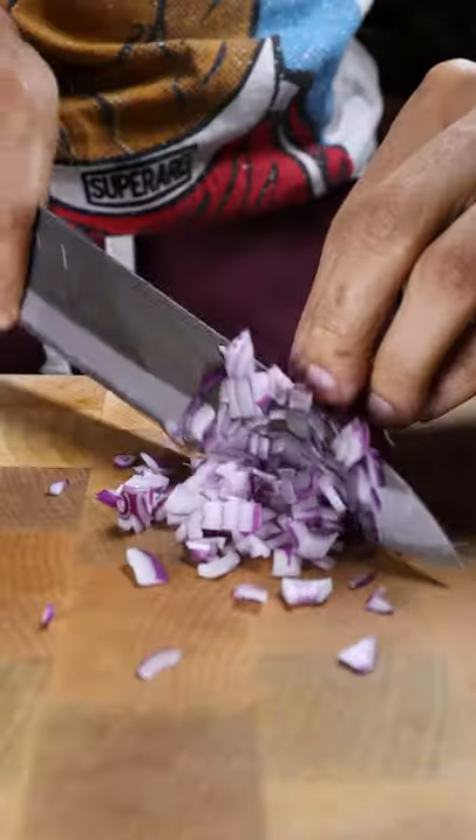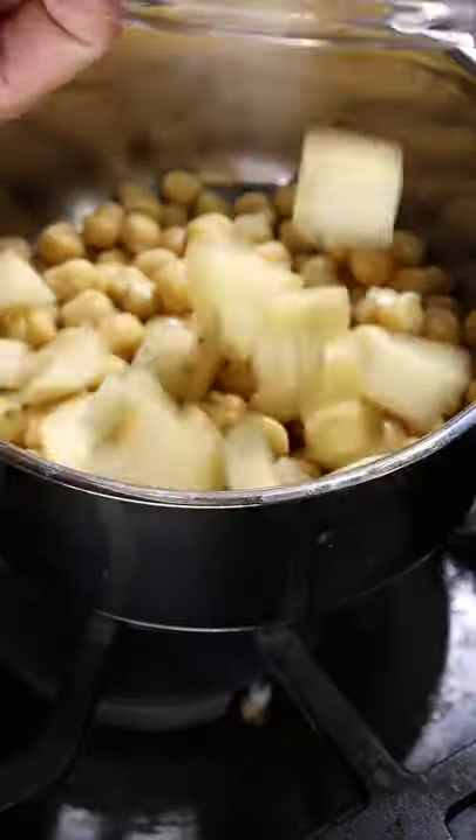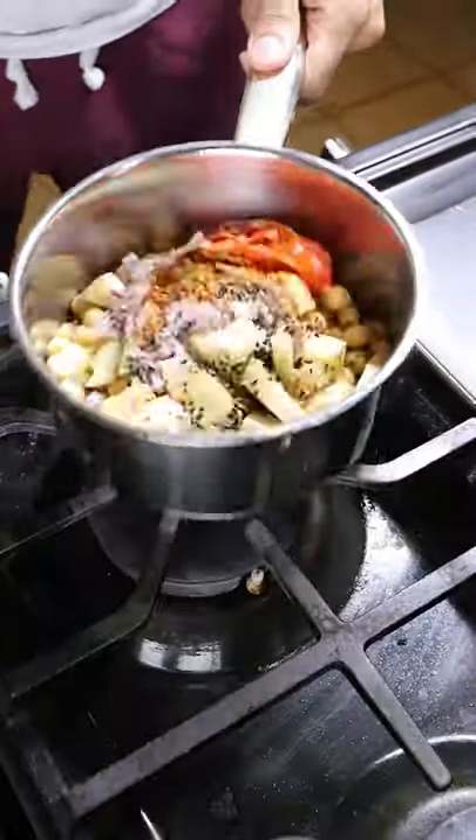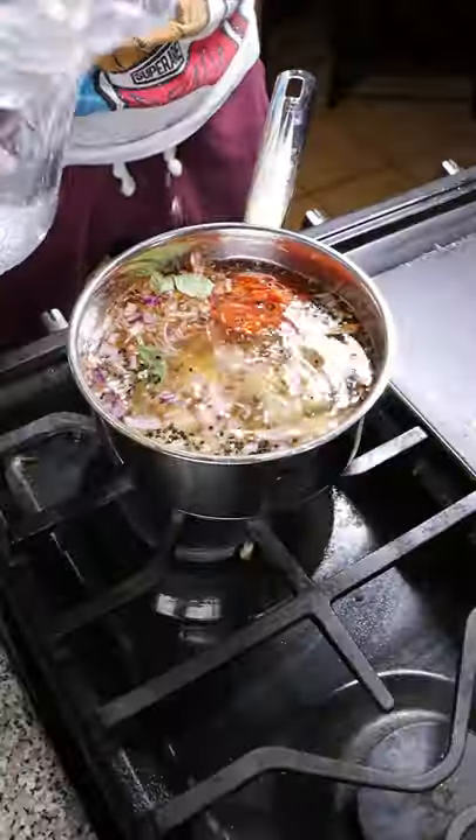Let's dice half a potato and an onion. In a pot, add chickpeas with your potatoes and onions along with salt, cumin seeds, cinnamon, chili powder, black caraway seeds, white sesame seeds, half a tomato, and curry leaves.